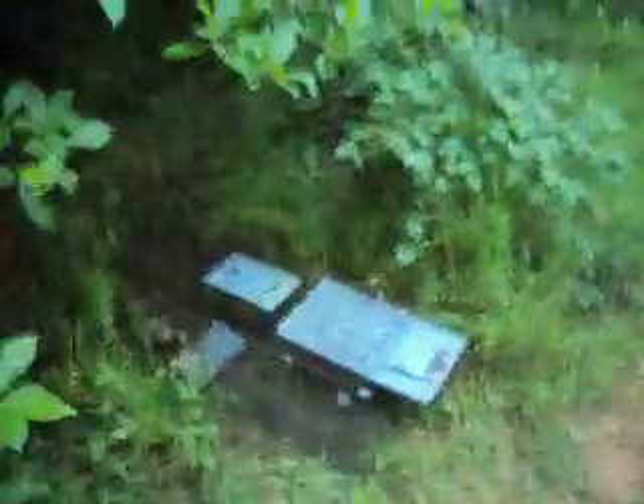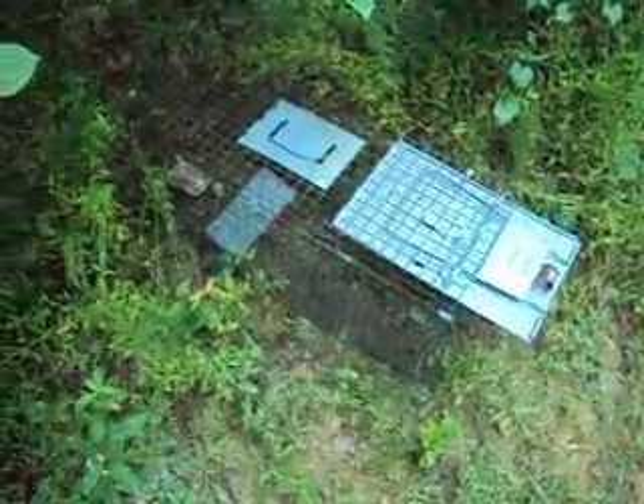That's pretty much all you do — just leave it back there and set the trap out. That pin there and the thing's up, and you're ready for business. That's pretty much how to set it out. I'm going to come back tomorrow and make a video if I got anything, so I'll see you then. Alright.